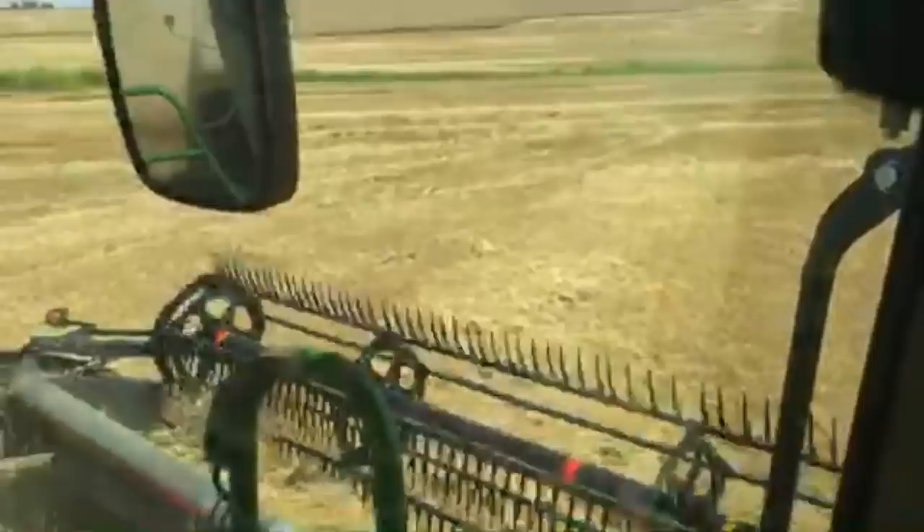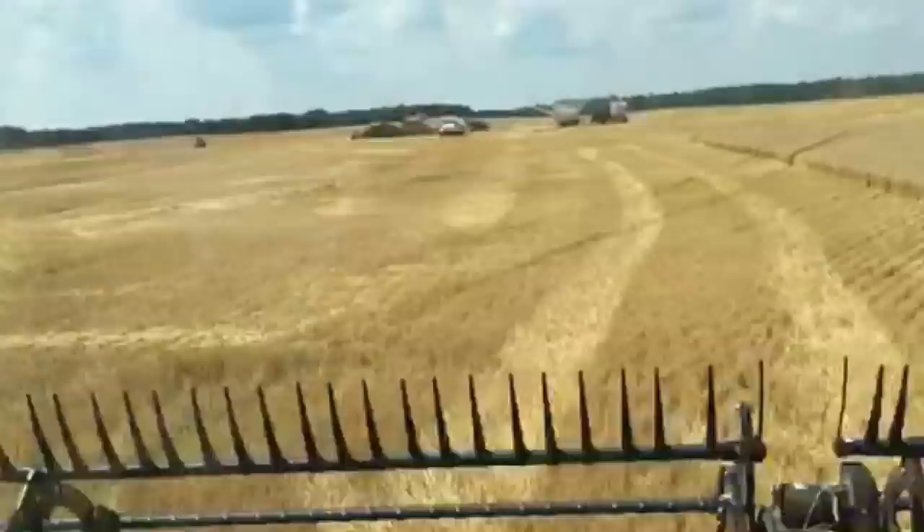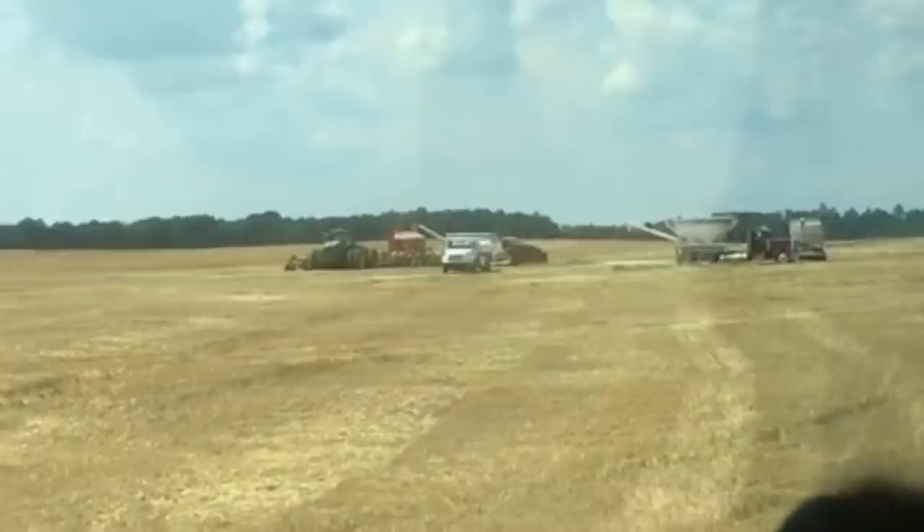We're going to flip back around and you can get a look at some of the support trucks and stuff over here. There's the 9620R with the 60-foot air drill, and there's another one of the 9620Rs — I think I saw it rolling around at the back of the field putting those beans in.